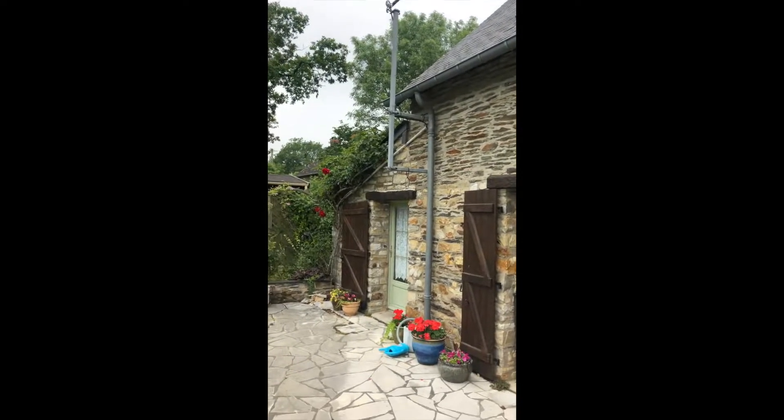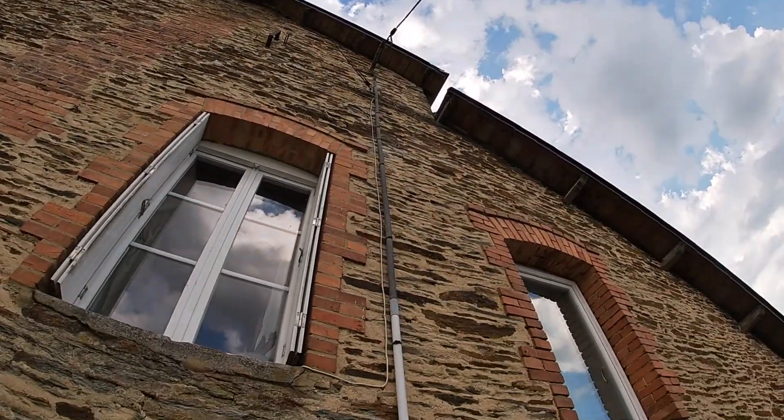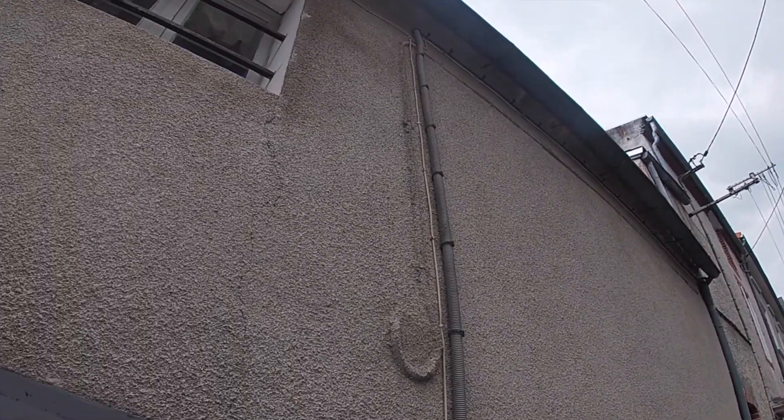This video is on just looking at how the electric is supplied to your house in France. It's done by overhead cable from a pole usually. This is what you'll find nine times out of ten, and it goes through the walls into the house and connects straight to the meter.